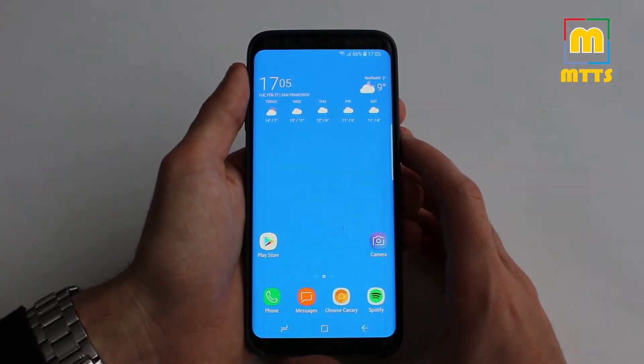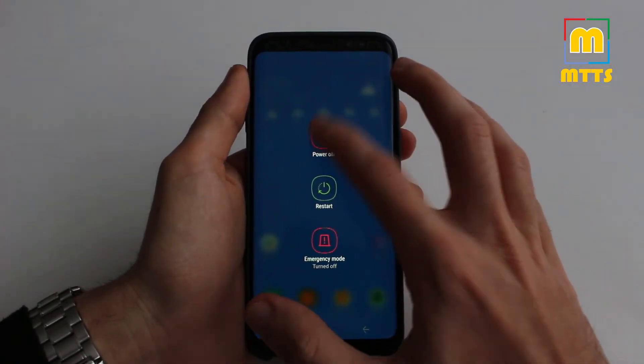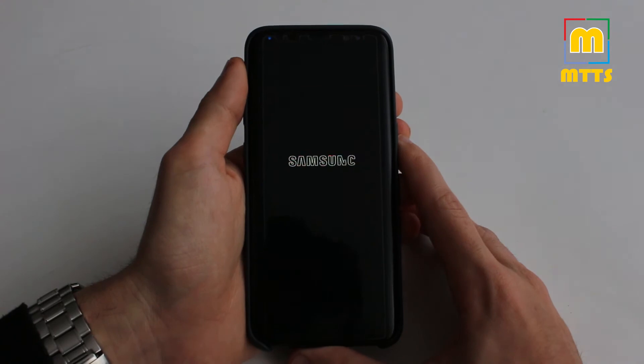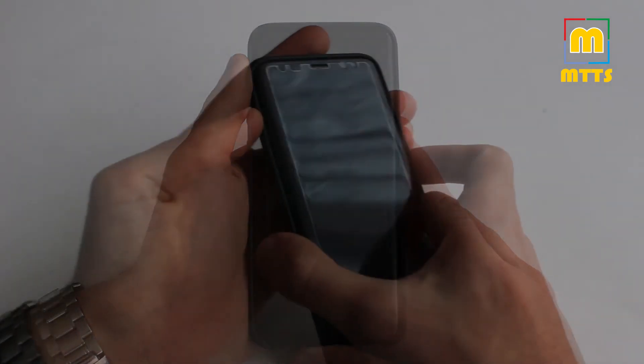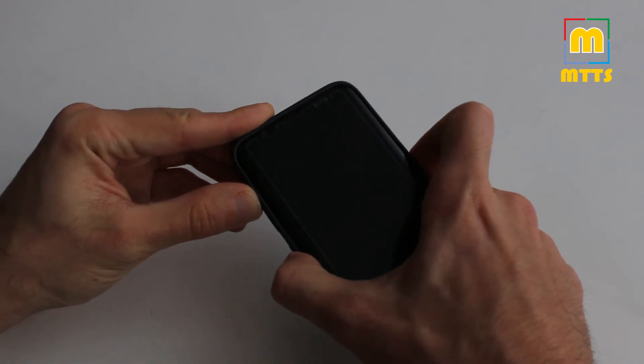Let me give you a quick look. First, power off the device of course, and boot it up into TWRP with the usual combination: Volume Up, Bixby, and Power key.